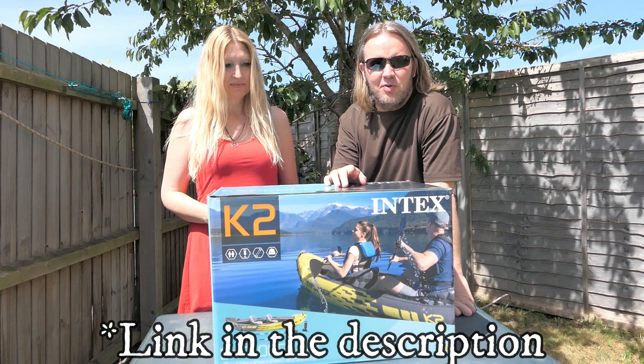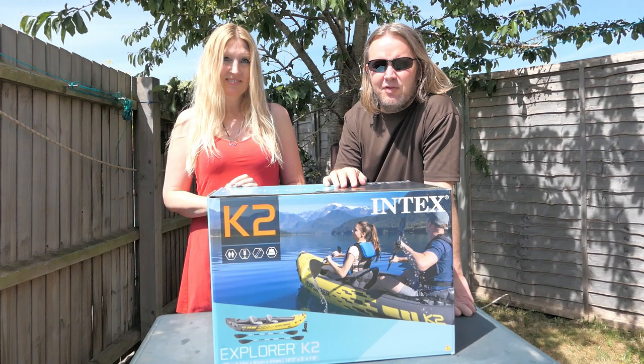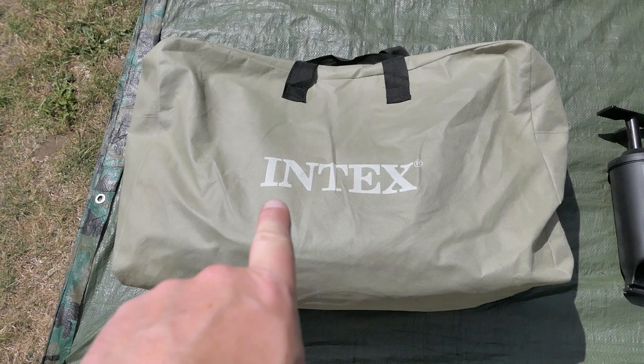Today we're going to take a look at the Intex Explorer K2 inflatable kayak. We believe it's one of the best buys you can get for £100. We've owned this boat for a little over a year now and we thought we'd share a few of our thoughts on it.